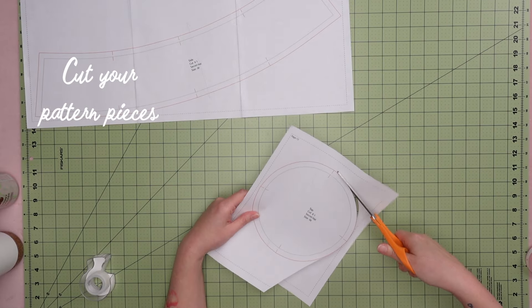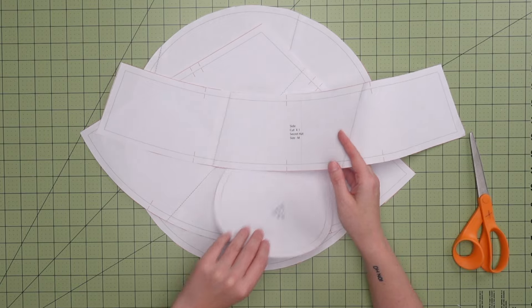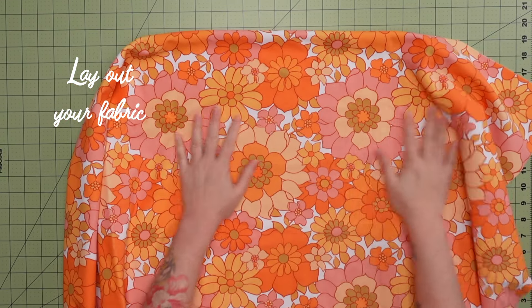Now we're going to cut out our pattern pieces. I wanted to make this as beginner friendly as possible, so there are four straightforward solid pattern pieces with minimal assembly. Next we're going to pin and cut out the pattern on our choice of fabric.